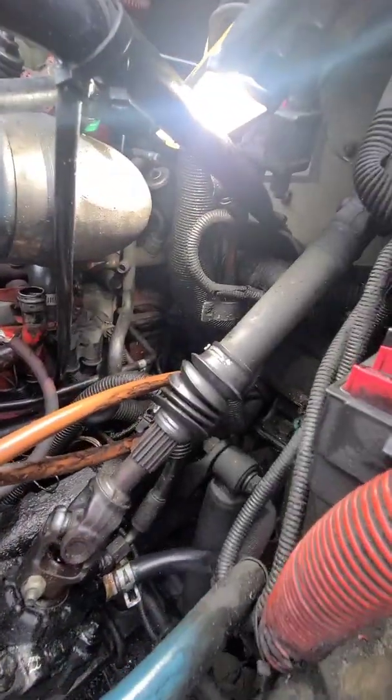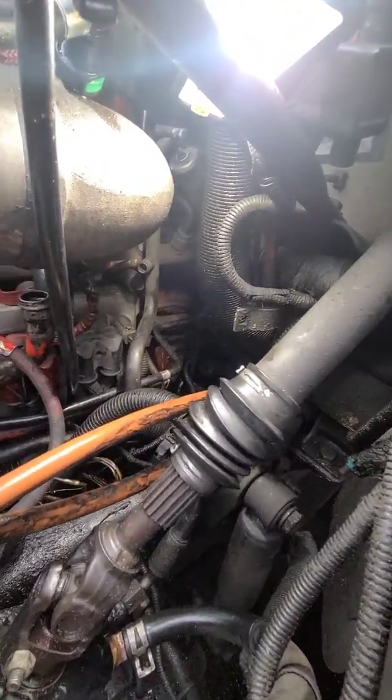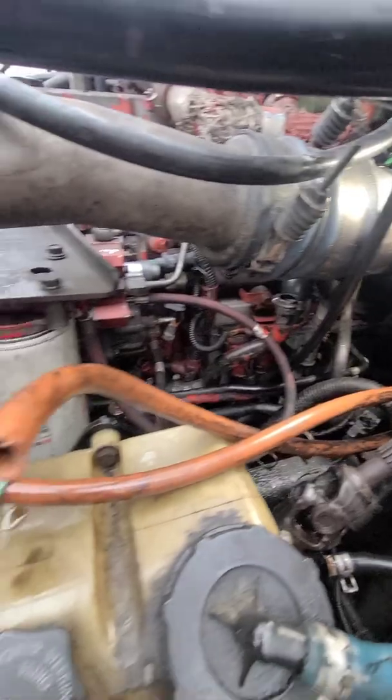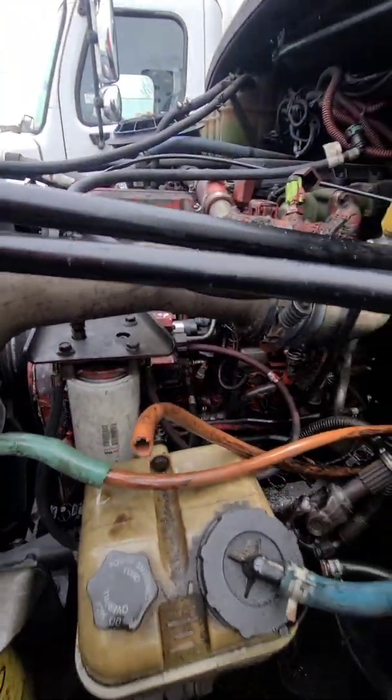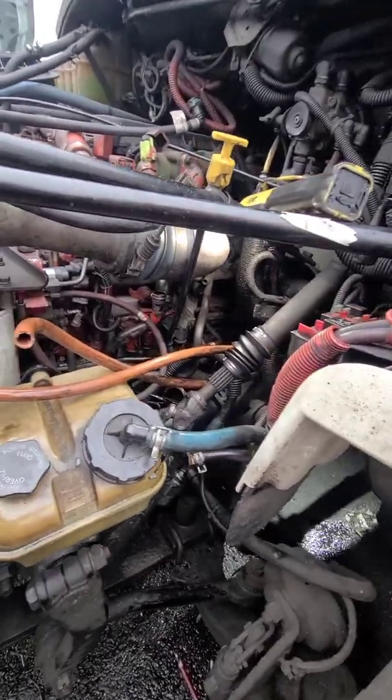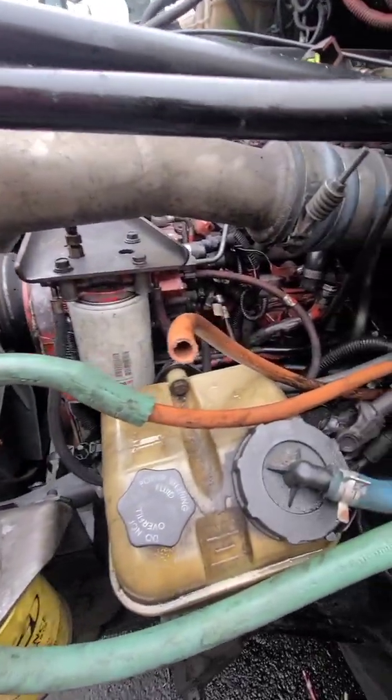We're going to put fuel straight to the pump. Let's go to the pump — the pump is going to send it to the rear and see if the truck starts. Let's see if the truck starts now. I gotta let them charge.